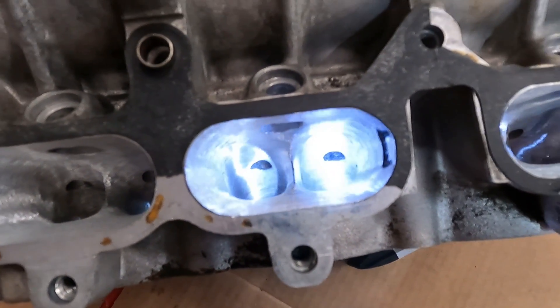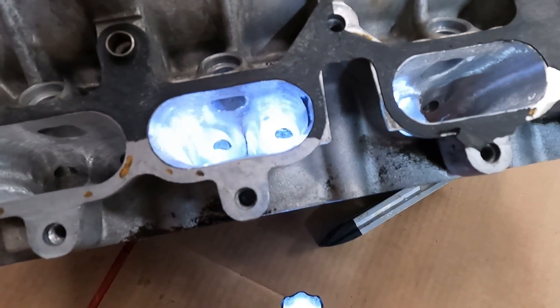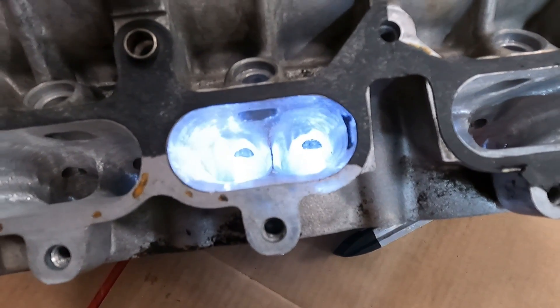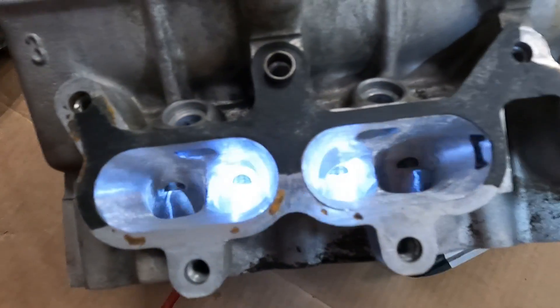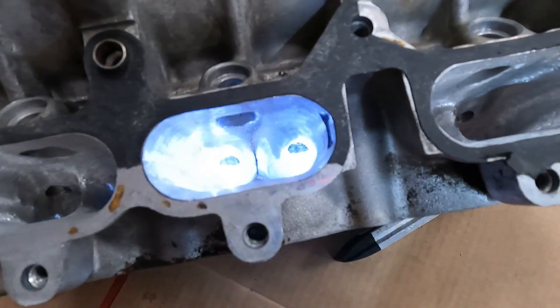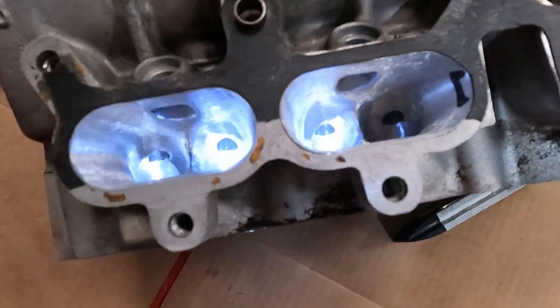There's a lot of controversy on what guys think about which head is better — whether it's the big port or the small port. I can't see how anything with a bigger port wouldn't flow more air. Granted, on a motor that's not built that radically, yeah, it might hurt you. But for what we're trying to do, the more air you move the better, which is why you basically port the head. This thing is ready to go — so these are the intake ports on the 4AG.